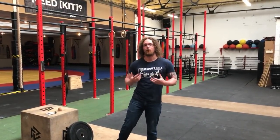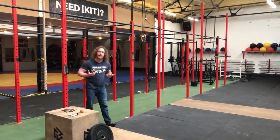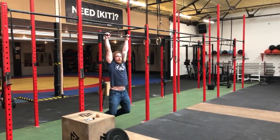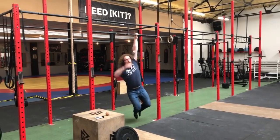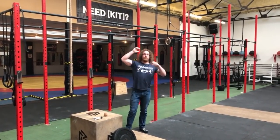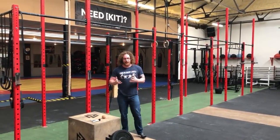Hi guys, Tom Morrison here. I want to give you my favourite grip accessory movements. The very first one is hanging on one arm at a time. If you can do this for an extended period of time, that's great for your shoulders. You want to see if you can hold from each arm individually and keep them similar — hold as long as you can on one arm, then do the same on the other and keep them relatively even.